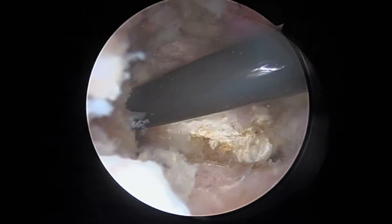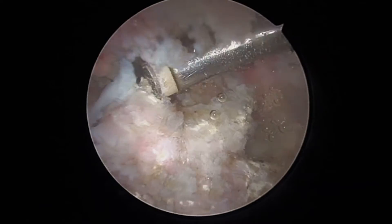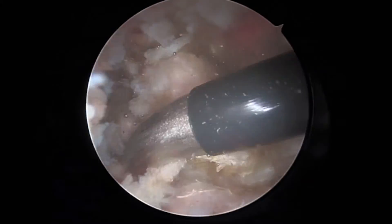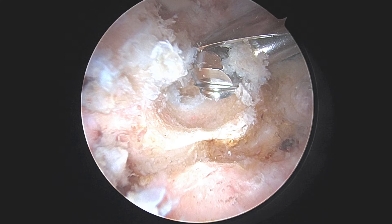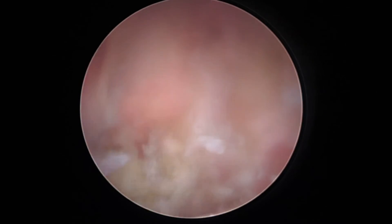Once the HO was identified arthroscopically, an Arthrox Apollo H50 probe was used to expose the HO and dissect the soft tissues. A burr was then used to debulk the HO, and then a grasper was used to remove the HO from the soft tissues.